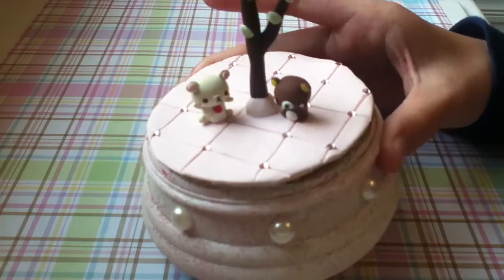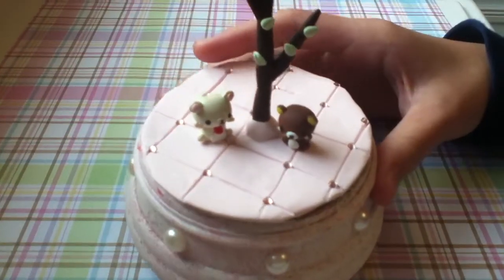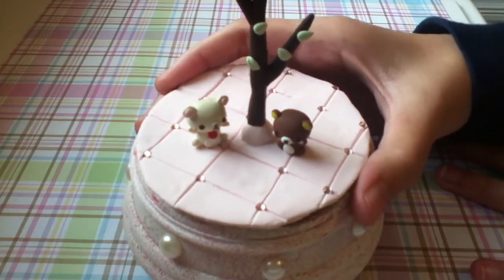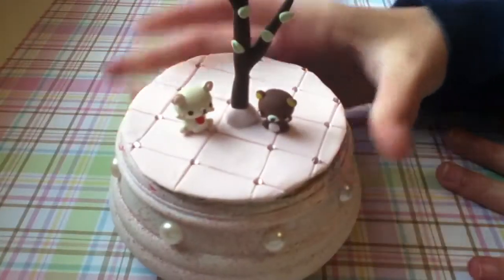So on the top, there's Karilakkuma and Rilakkuma. And there's also a tree. I don't really know how I came up with this idea, but there's a little tree.